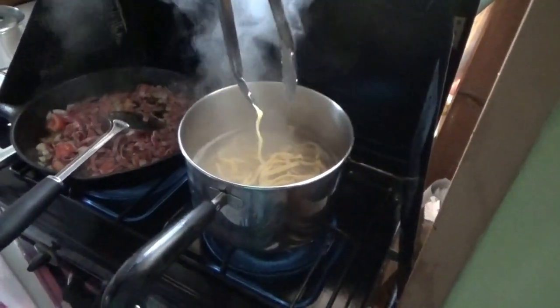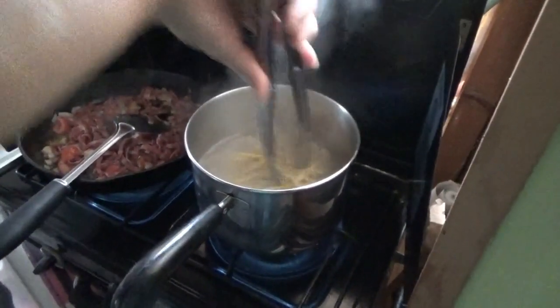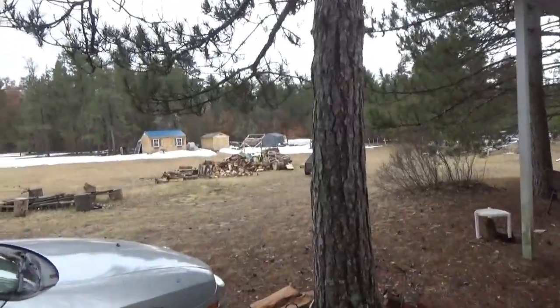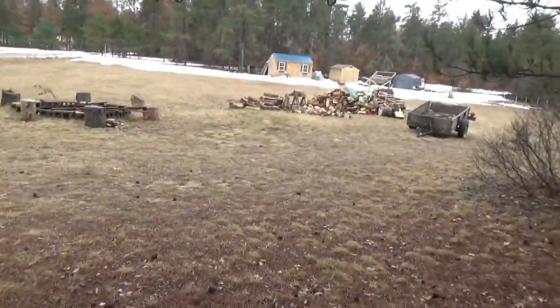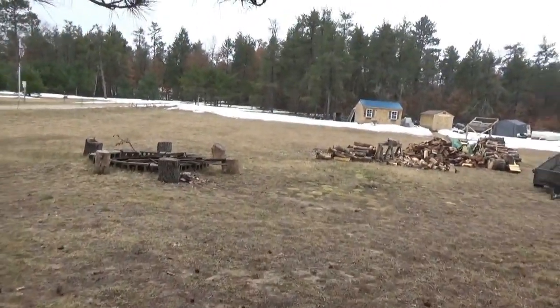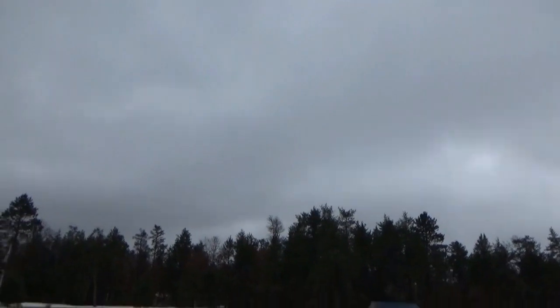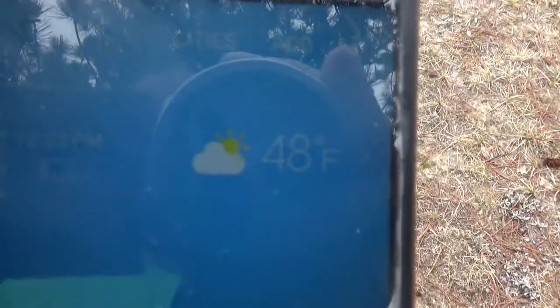It looks like a lot in there. Let's see how it turns out. Hey everybody, Troy from the Do-It-Yourself World. And it's very wet and rainy, cloudy, and dark at the off-grid project — I say all that because my weather app says it's currently partly sunny.